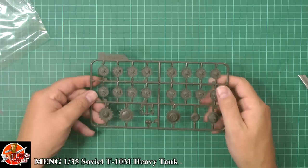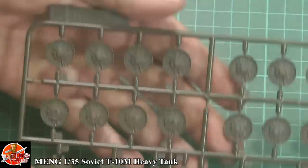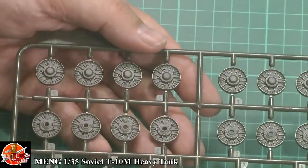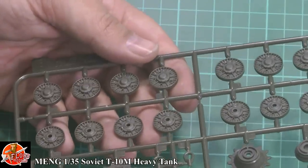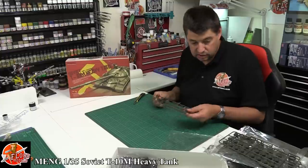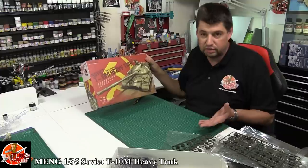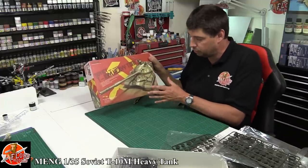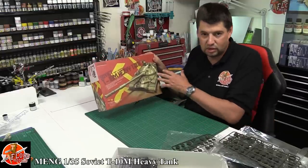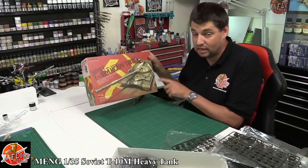Last sprue up — the wheels. I love this texture: you've actually got texture inside the hubs which looks like it's cast — I haven't seen done quite like that before. It gives that effect of being right and in scale — a beautiful little touch. So there we go — that is another absolute stunner from Meng. The kit is sharp, crisp, beautifully molded with great texturing. The cast look on the real T-10 comes across extremely well. Casting doesn't always translate into 1/35th scale models, but this time they've absolutely got it spot on — definitely a must-have kit.